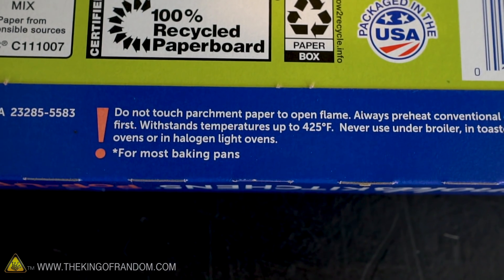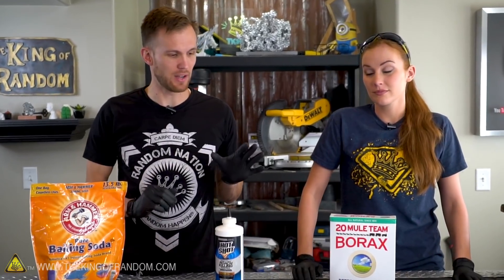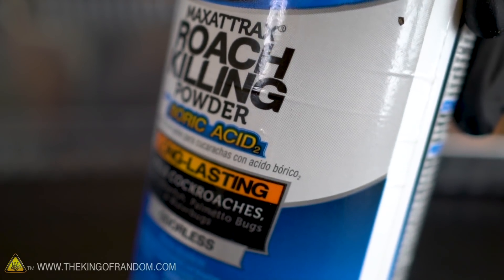We've got three different recipes to try to make fire resistant paper. The first one I found online involves dissolving borax and boric acid into hot water and soaking the paper in that solution.